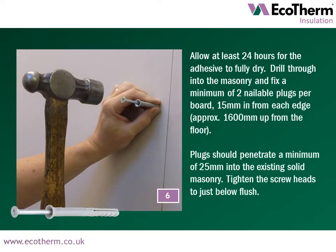Allow at least 24 hours for the adhesive to fully dry. Drill through the masonry and fix a minimum of 2 nailable plugs per board, 15mm in from the edge and approximately 1600mm up from the floor. Plugs should penetrate a minimum of 25mm into the existing solid masonry. Tighten the screw heads to just below flush.